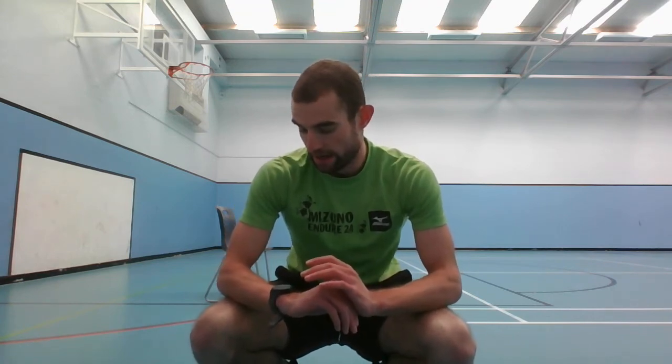And that should be it - that's the last of the exercises there. Have a two-minute rest, then we're going to go straight into the plyometrics.